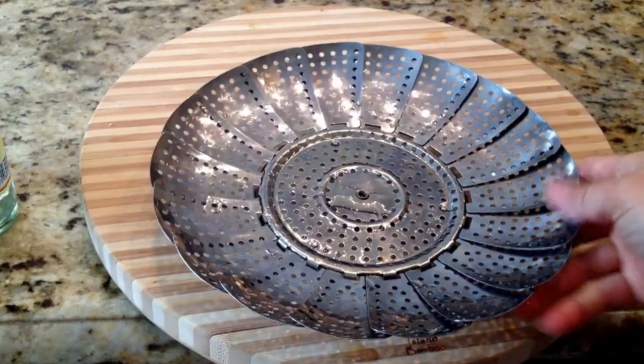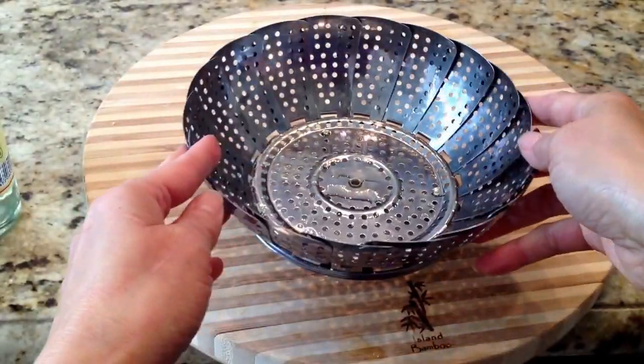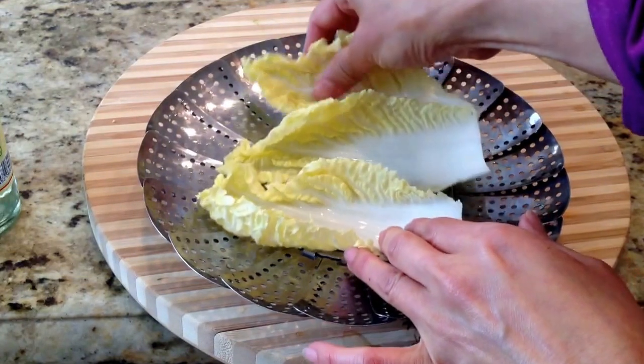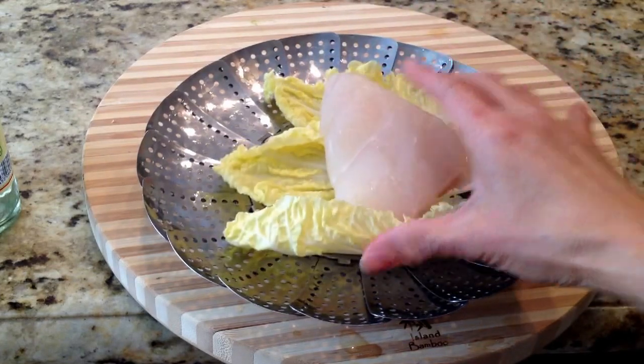I've got this steam basket, and as you can see it can be made smaller or bigger depending on the size of your pot. I'm just going to line it with some of these napa cabbage leaves just to keep the fish from sticking to it. You could use any vegetable or parchment paper if you'd like.